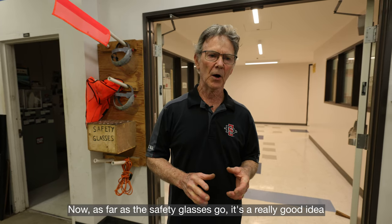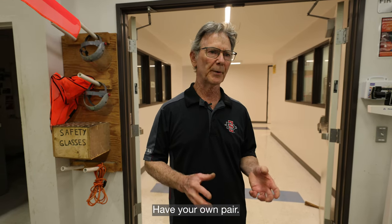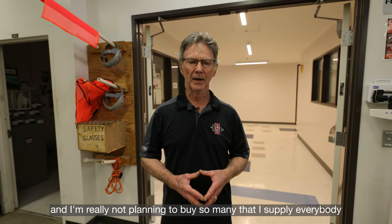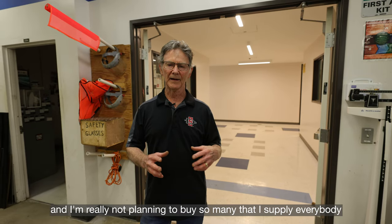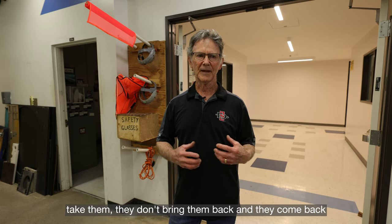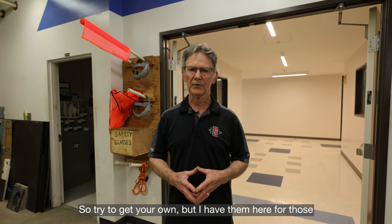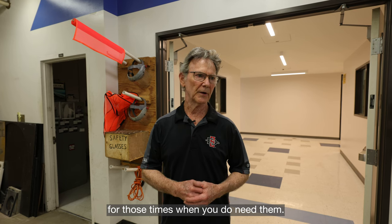As far as safety glasses go, it's a really good idea to get your own pair and keep them in your backpack so when you come in, you've got a pair. I may not always have a bunch of extra safety glasses, and I'm not planning to supply everybody with the five or six they really need — because they take them, don't bring them back, and that just goes on and on. So try to get your own, but I do have them here for those times when you need them.